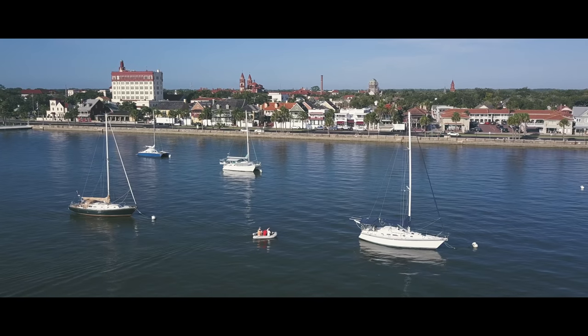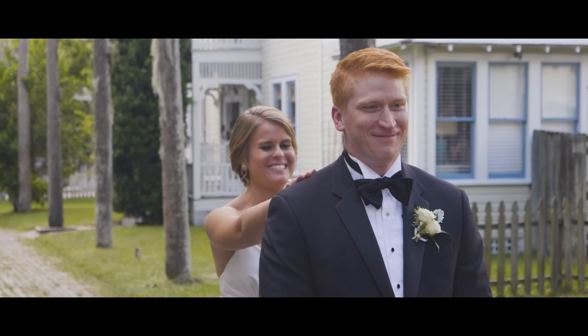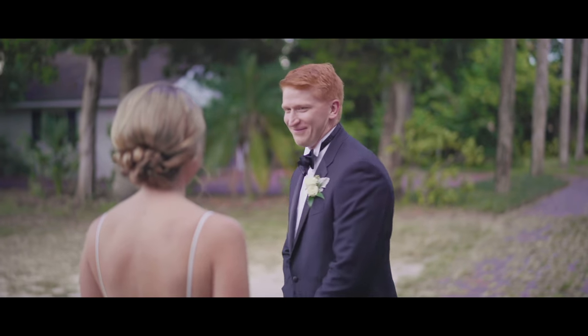Brady Bugaki here, owner of First Sight Films. I make wedding films for a living and other things for fun. Today I've got my wedding film gear 2.0 because it's changed a little bit.